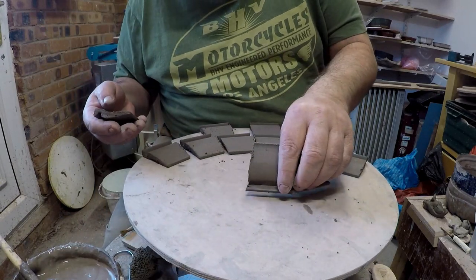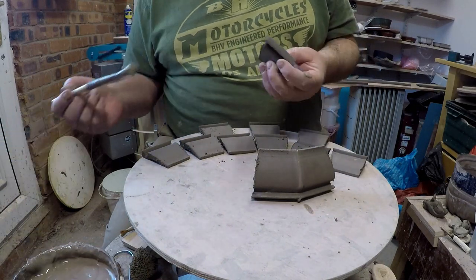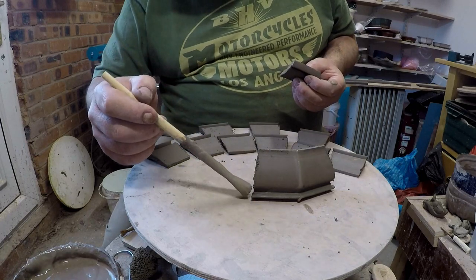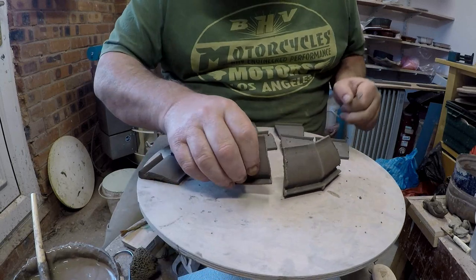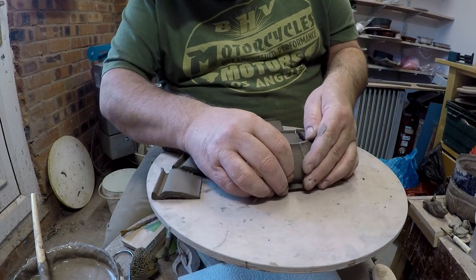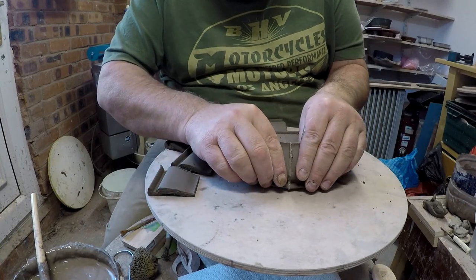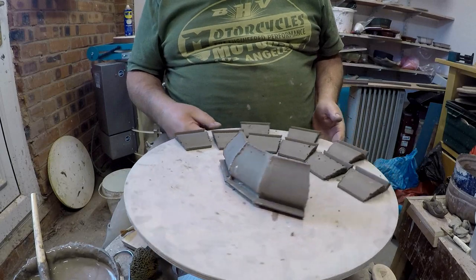Right, second slab. From the get-go it starts to support itself. I always build these things upside down — if you build them the other way up you're fighting gravity really, the pots want to separate and pull apart. At least if you build it upside down, the slabs are sort of pulling themselves together, if that makes sense.